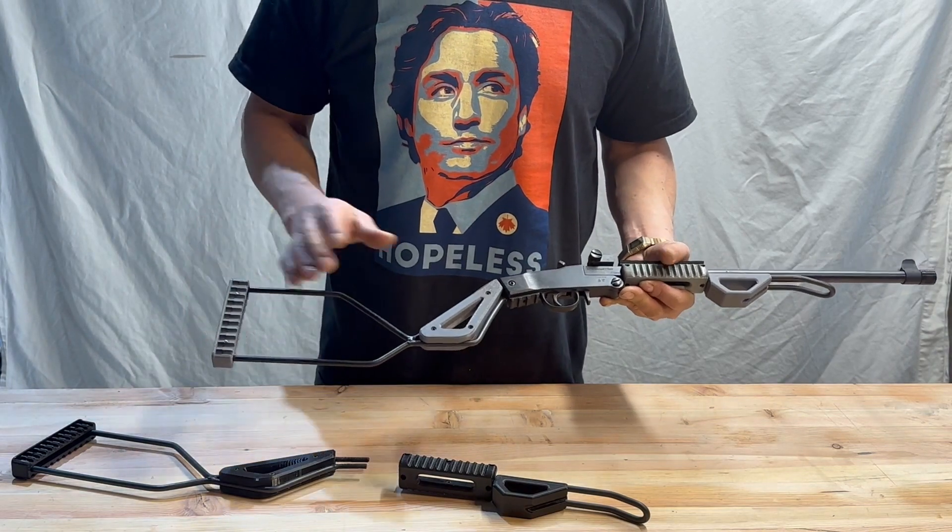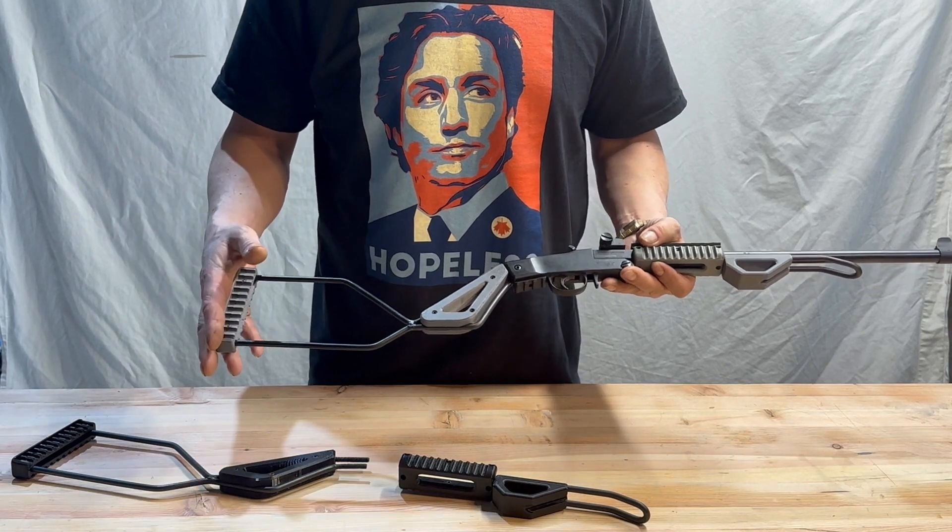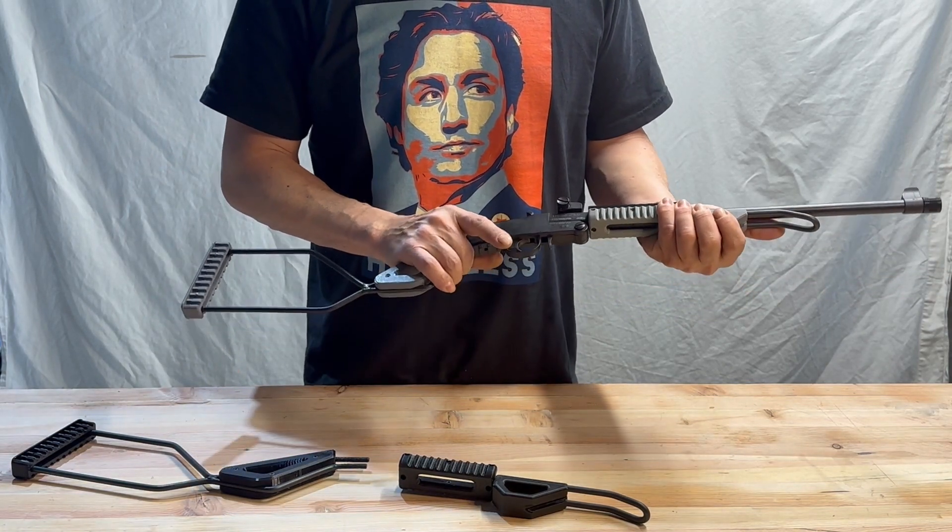With the increased length of pull and the new handles that this kit puts on this rifle, you're going to find it's far more fun to shoot. It's going to make it more accurate, and you're going to love taking it back out to the range.